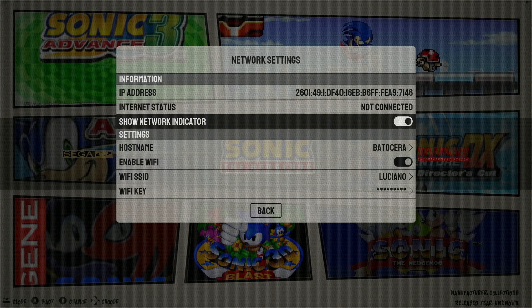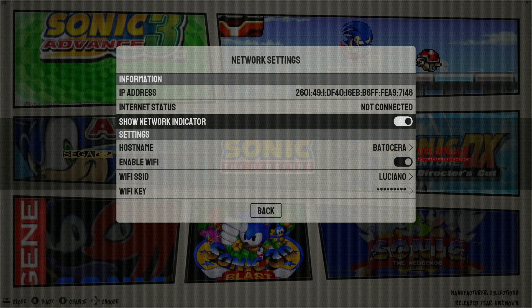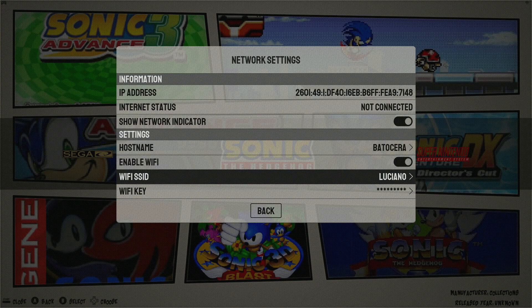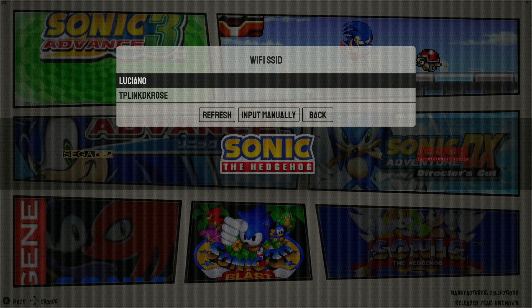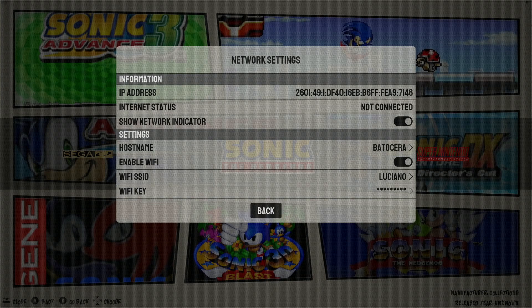Now when you first enable Wi-Fi, IP address will say not connected and internet status will say not connected. What you're going to want to do is select Wi-Fi SSID, select your network, then Wi-Fi key — this is where you will input your Wi-Fi password. I'm obviously not going to do that here; I don't want you to see my password. Then simply select back.